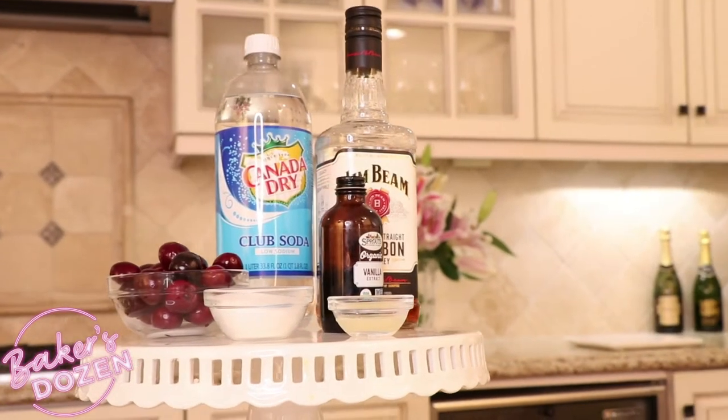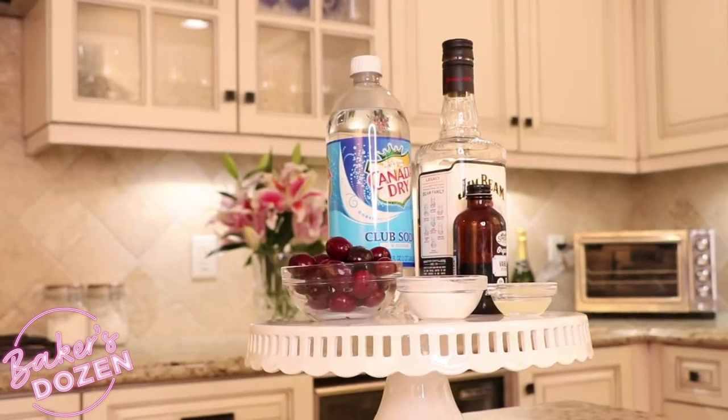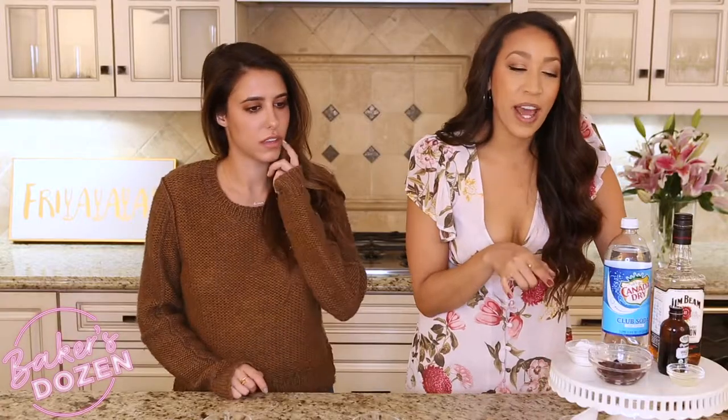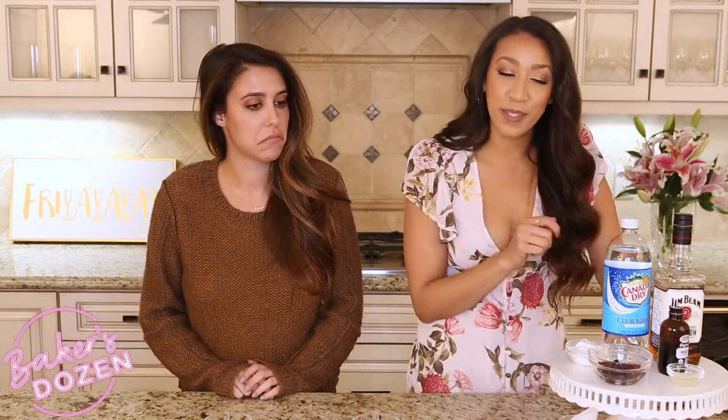You're going to need a half cup of fresh pitted cherries, a fourth teaspoon of pure vanilla bourbon extract, one and a half ounces of actual bourbon, three teaspoons of superfine sugar, one teaspoon lemon juice, some club soda, and ice.